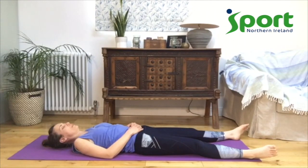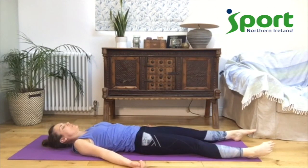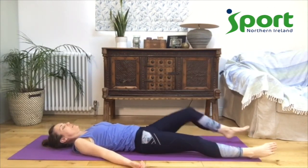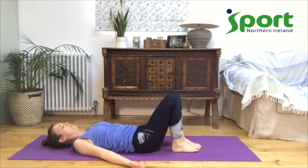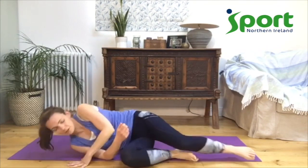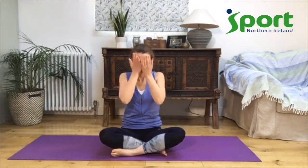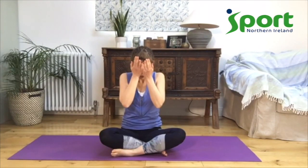Take a nice deep breath in. As you breathe out, start to move fingers and toes, start to move awareness back into your body. Bend your knees, let your feet come onto the floor. Keeping your eyes closed, roll over to one side. Use your arms to help you come up to sit. Come and sit up on your mat, eyes closed. Rub your hands together nice and fast, get a nice warm feeling in the palms of your hands, and then place them over your eyes. Gently open your eyes into that nice warmth, slowly bringing your hands down together at your heart.